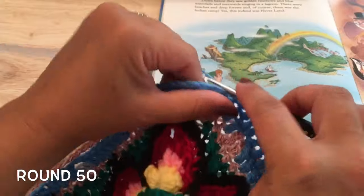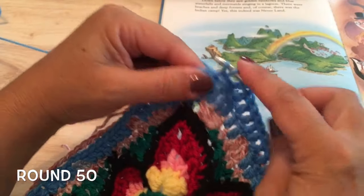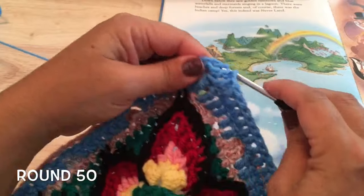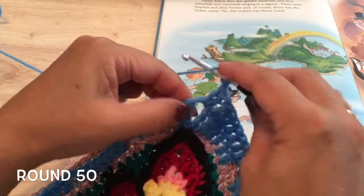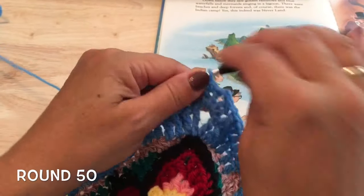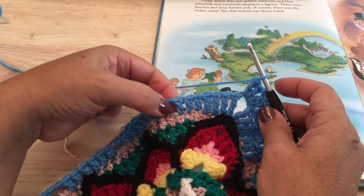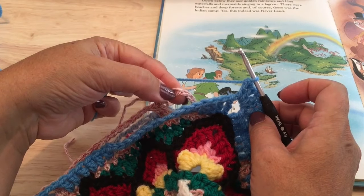After our ten repeats, we will work the two double crochet in the round-47 chain-two space. Then work a double crochet in each of the next seven stitches, but on the first one only we want to catch that chain seven from last round — just on the first one. Then the other six double crochets, just working to round 47. That's three, four, five, six, and seven double crochet — we should have reached the corner again. The corners are the two double crochet, chain two, and two double crochet.